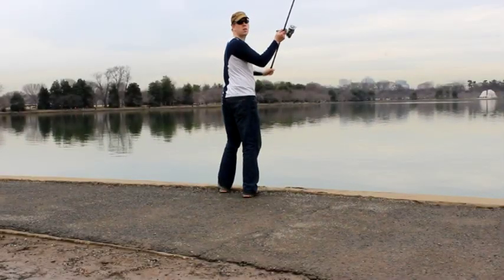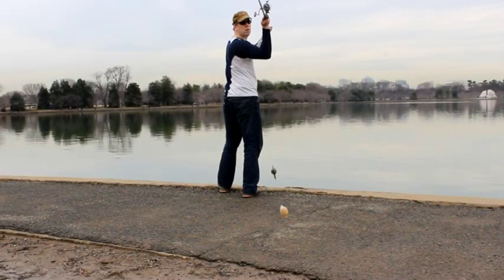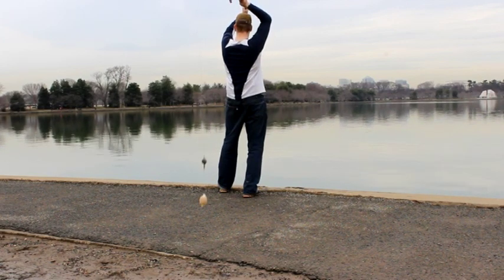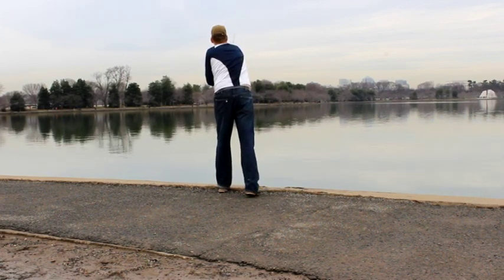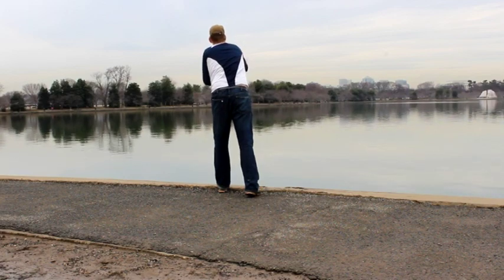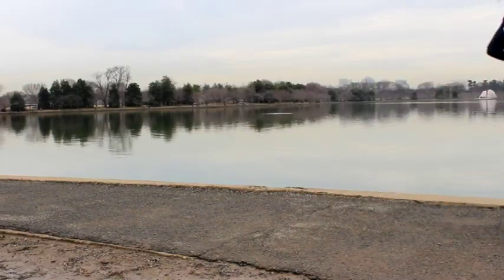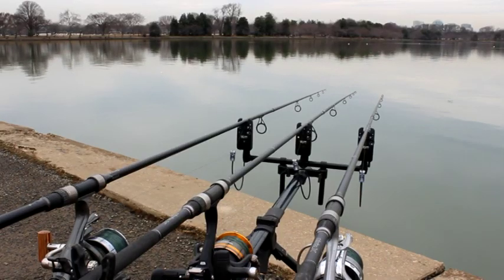Then I reattach that whole setup onto my line with the clip and you cast it out there. Once again it leaves a nice little pile of freebies with my two kernels of corn on my hook right there in the middle. It's a great setup especially in the winter time when the fish are lethargic and not eating tons.